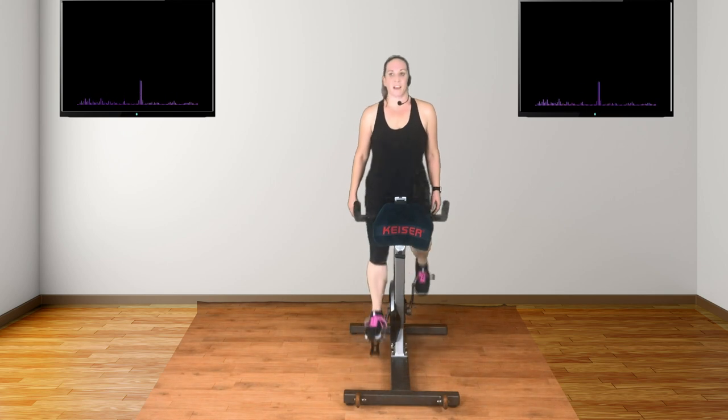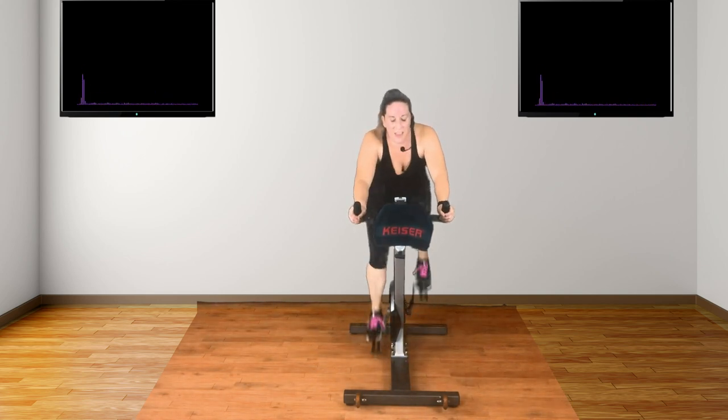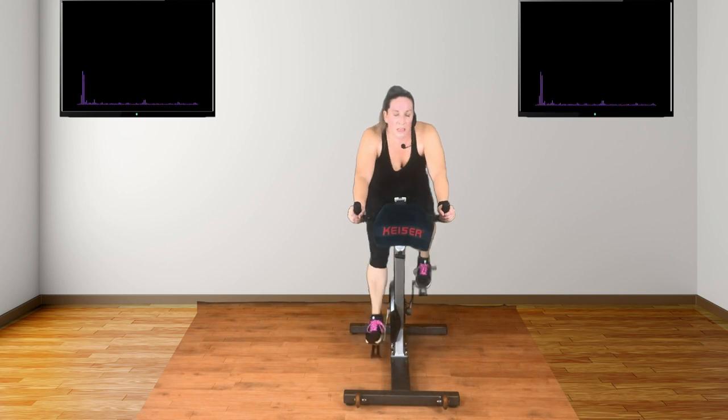And then we're going to start to build the speed — just under your top pace, just under. And then we're going to push. This is a mental barrier that we can all overcome. Race at your speed. Option to reduce and keep the resistance.